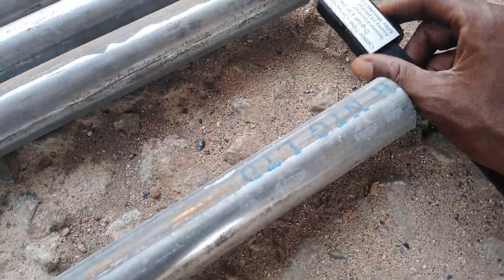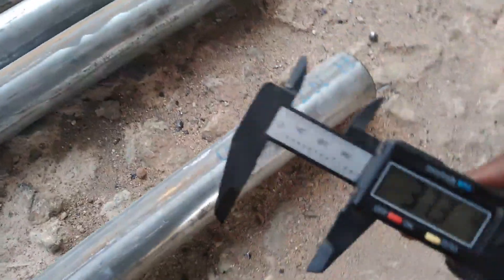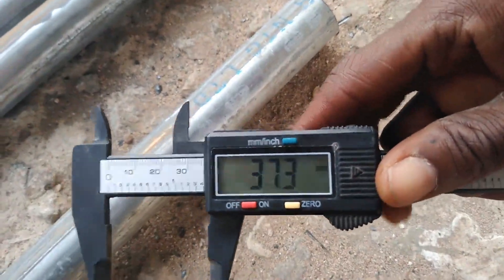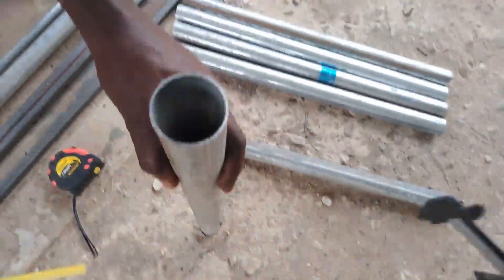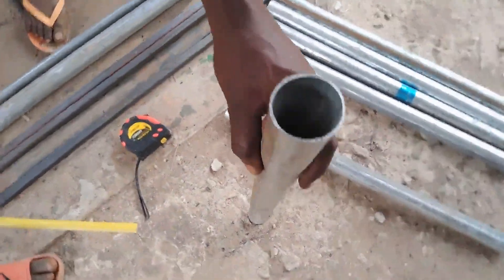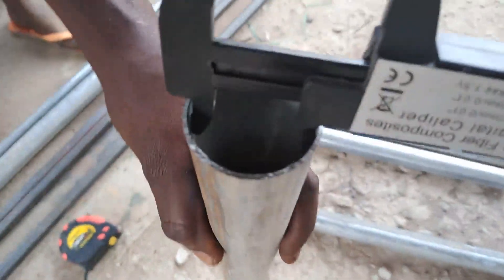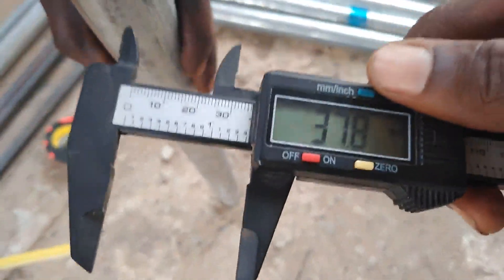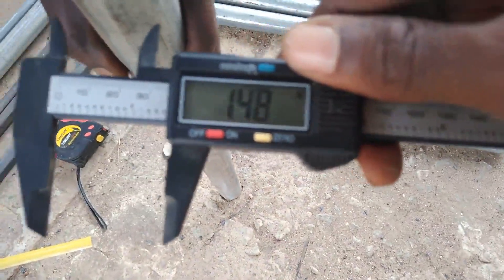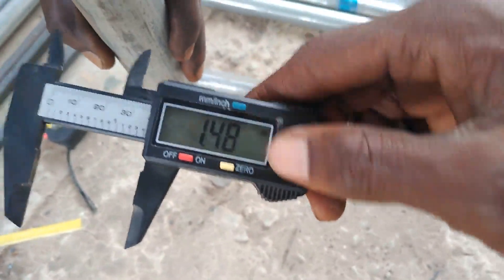The inner diameter is 37.3 mm. Sorry, it's difficult holding the camera in one hand. Now that I've got some assistance — it's 37.8 mm, that's the inner diameter, and 1.48 inches.